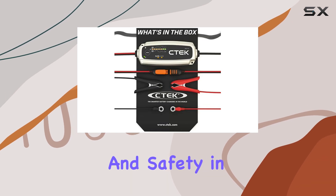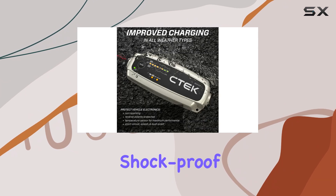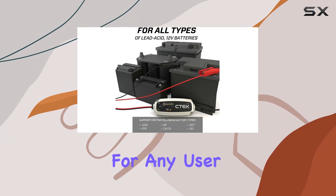Designed with durability and safety in mind, the MXS 5.0 is splash, dust, spark, and shockproof. Its short-circuit-proof design and reverse polarity prevention make it a reliable and safe choice for any user.